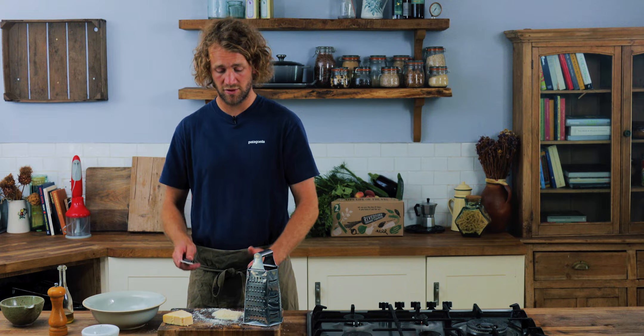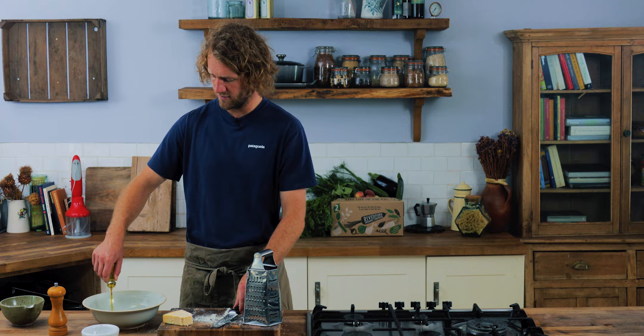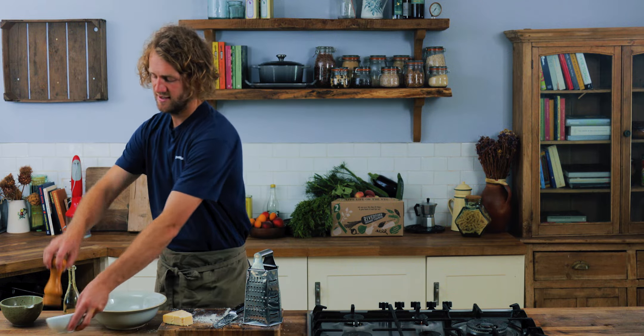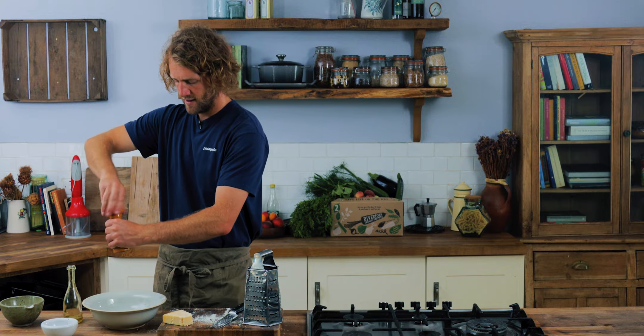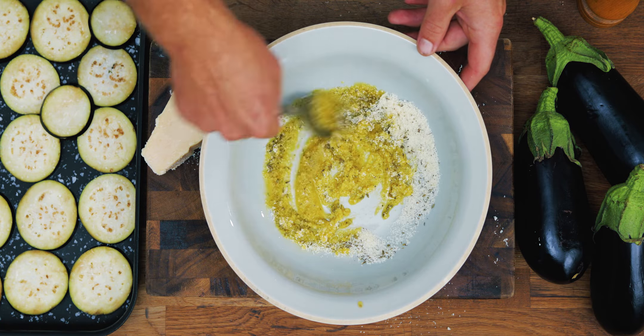For the baba ganoush, we want to put the aubergines under a really hot grill. We need to prick them first so they don't explode, and we want the outsides to really burn and cremate, which will leave the insides nice and gooey that we can later scoop out. To make the coating for the crisps, combine some grated cheese, some olive oil, and some Italian seasoning or oregano. Add the olive oil into the bowl — be quite generous — then a good pinch of oregano and a twist of black pepper. Give it a nice mix until it forms a nice oily paste.